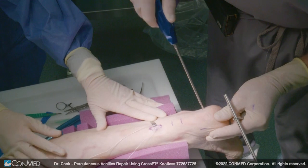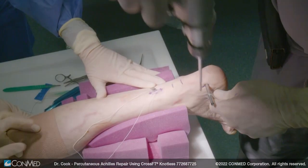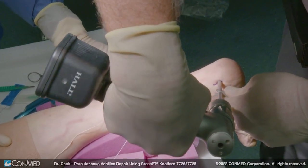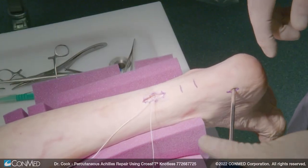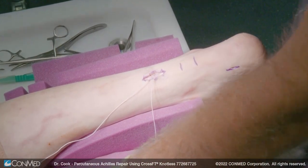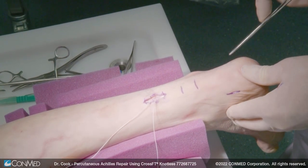You don't want to be too posterior that you're going to engage the retrocalcaneal bursa. You are just tapping it. Now we're going to drill the other side. A little hemostat can help you get going and start the tunneling process.